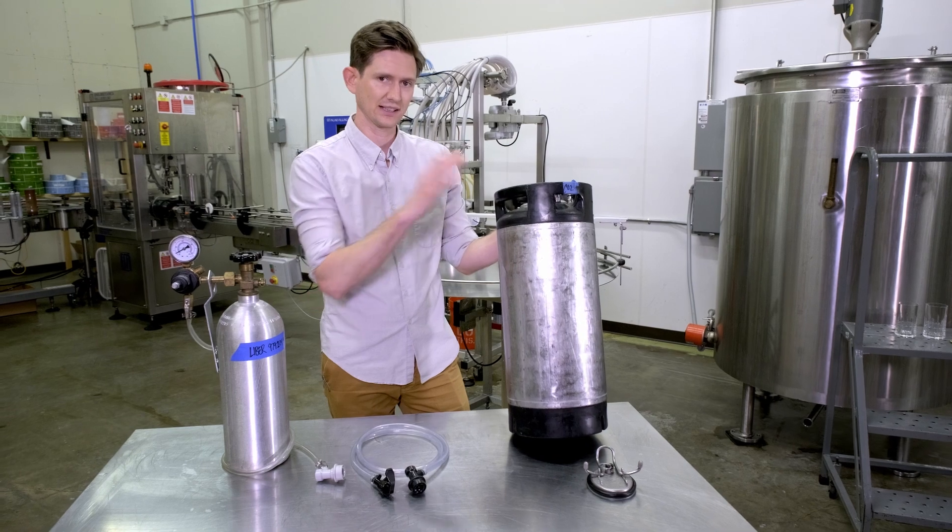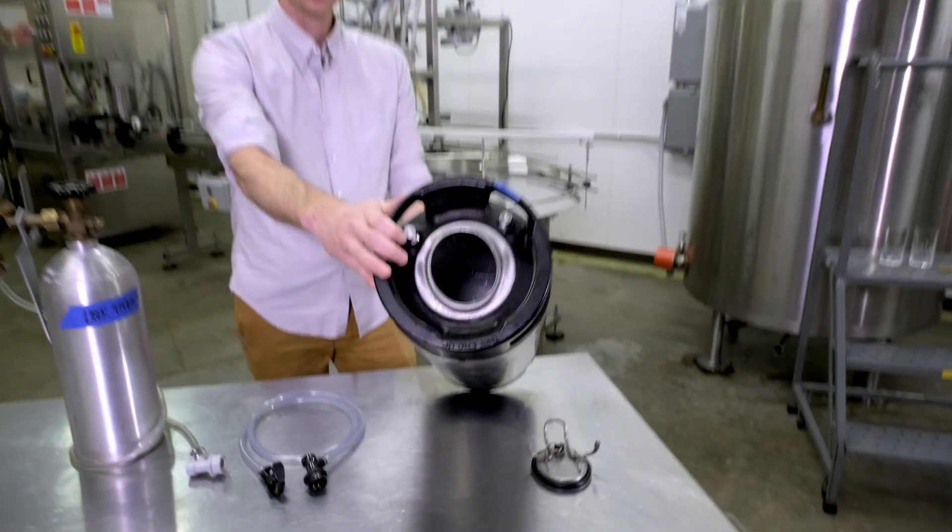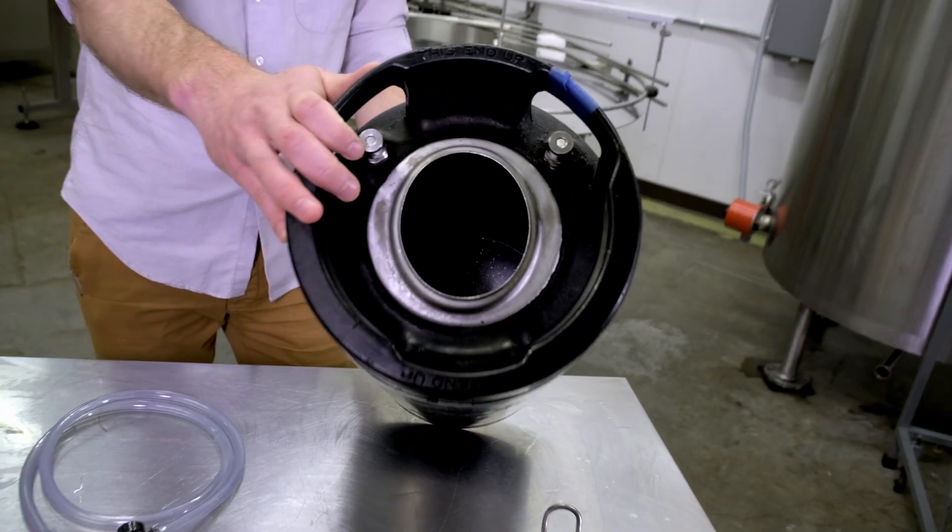What really matters is that it's clean inside. So you're going to want to rinse this out, sanitize it, make sure it's nice and clean and ready to go.